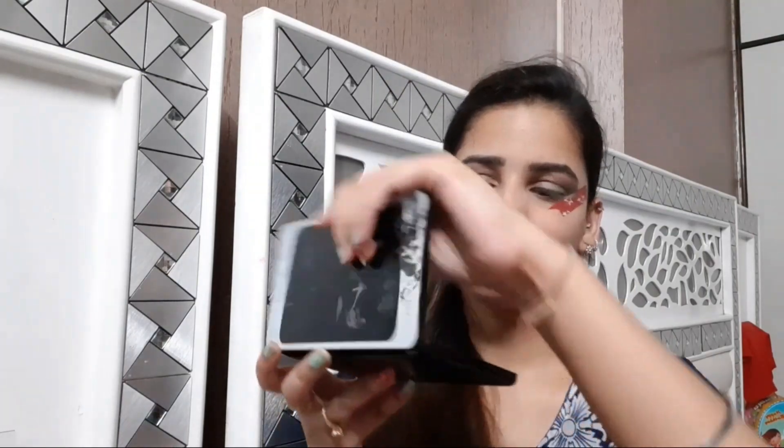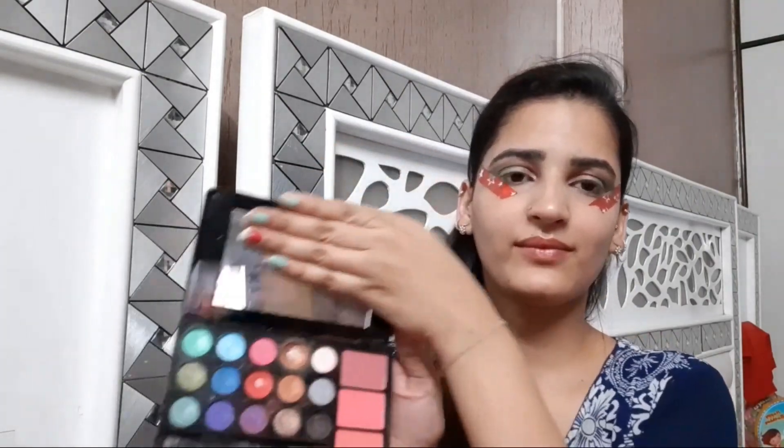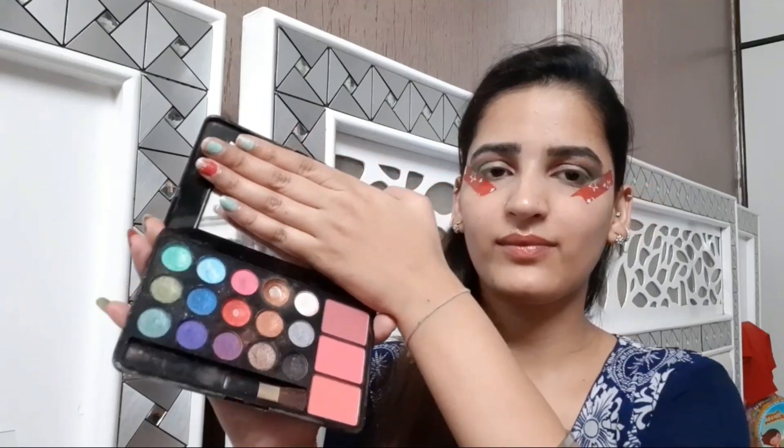Time to add beautiful colours to the eyelid. For that I am taking a dark green colour and placing it on the outer part of my eye and blending it using the same brush in circular motion. All the eyeshadows I am using are from one single palette — Hilary Roda. This is super affordable and the pigment is really nice.